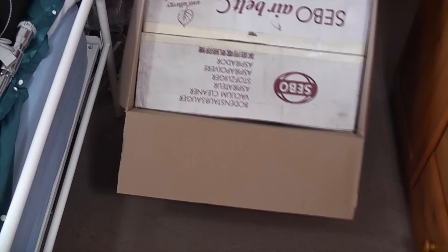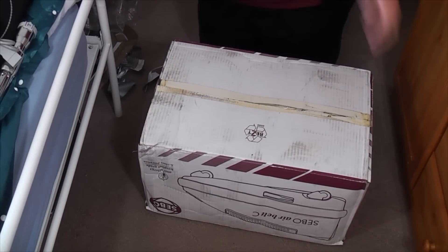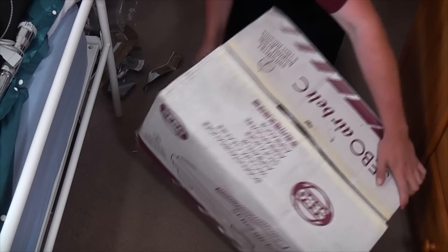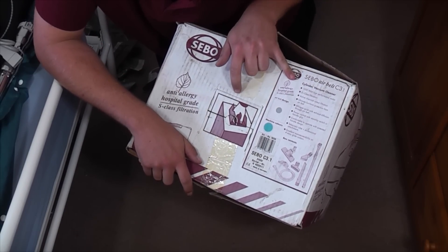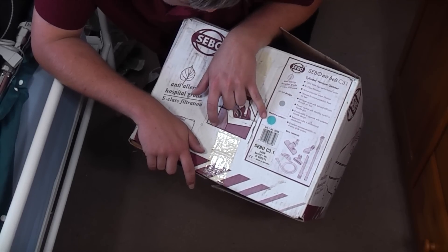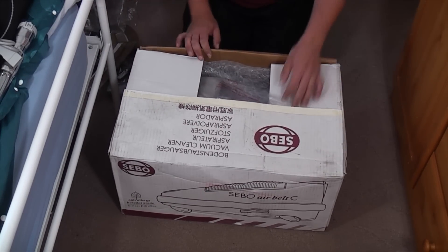Can we get this out of its outer box without throwing it everywhere? Because then we can look at the box itself. There's a SIBO Air Belt C, an older model. SIBO Air Belt C3.1, the cylinder vacuum cleaner, 1500 watts. Has some filtration, some suction, the furniture protection belt. Whisper Quiet. It is in blue. 240 volts. Serial number K402511 - I might be able to date this. I have had SIBO date X-series machines before using the serial number.